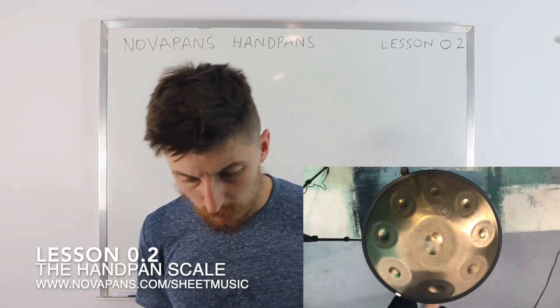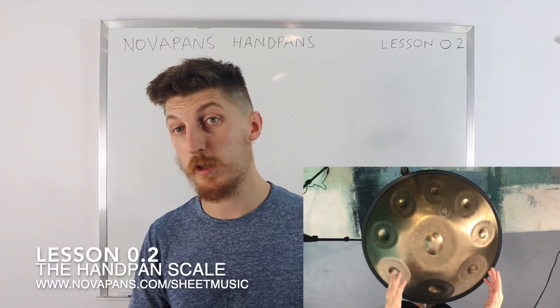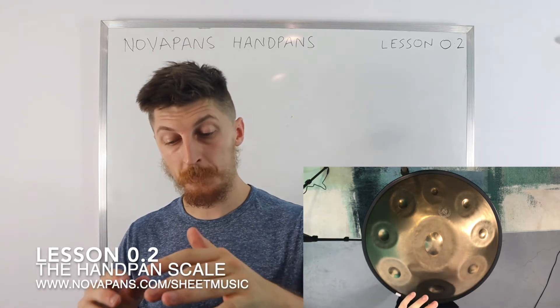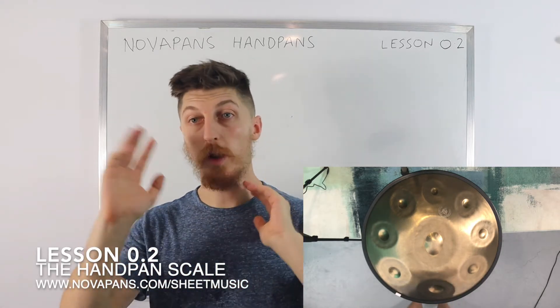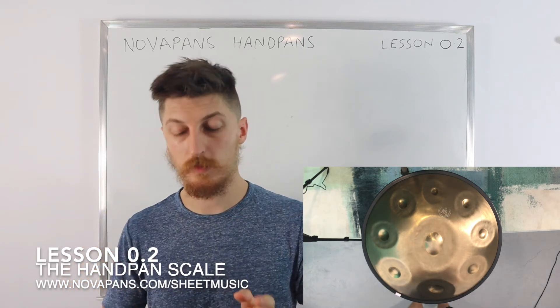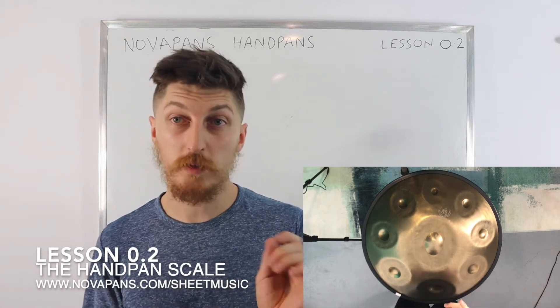Anyway, we're using a 432 hertz just because that's what we have here right now, and we're going to do the scale. Most handpans have nine notes, but it really doesn't matter if you have eight, seven, or thirteen notes — the scale is always going to be bottom to top. That's always going to be one hand first and the other hand coming straight after it, in a right-left or left-right-left pattern.